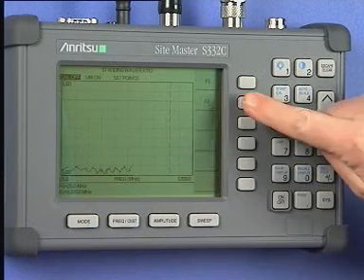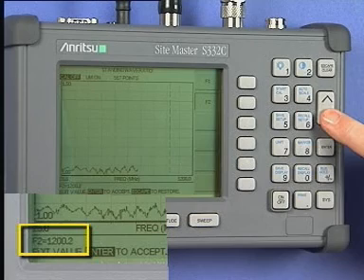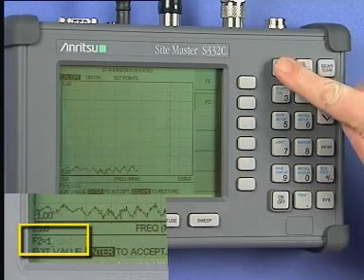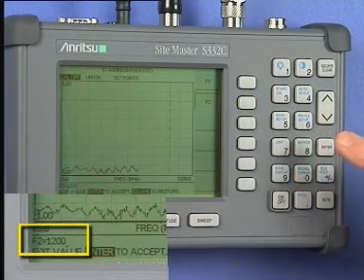Press the F2 soft key and enter the upper frequency limit. This will be 1200 MHz. Press the Enter key to save the change.